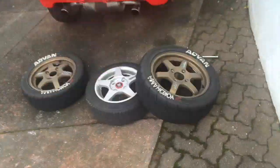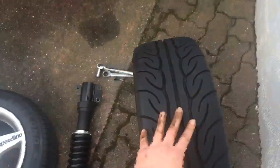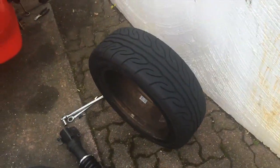I'm using 15s on the rear - 15x6 with a 185, I think 60 or 55. So 185/55/R15 on the rear. This is just about as big as you can go without extending it out a little bit, so we'll see what these look like on there.